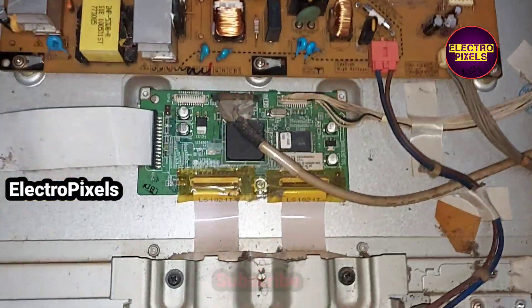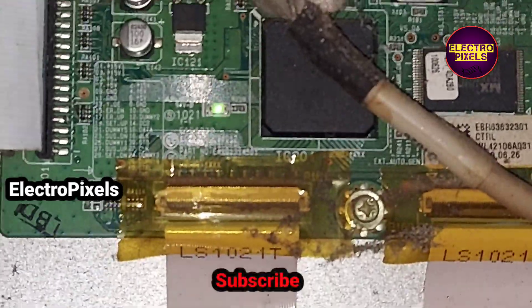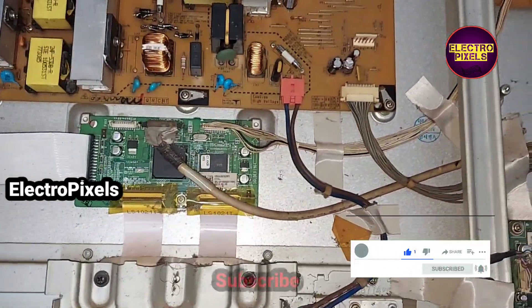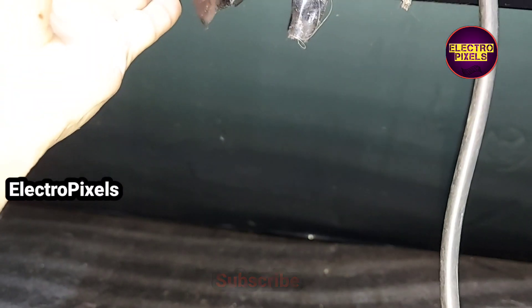Now the shorting is removed from this power supply board, so let us turn on the TV. Here you can see the TV is powered on — the green LED indicator light is on. Now let's check the picture. See friends, the picture is okay.